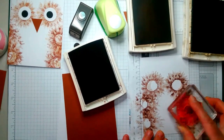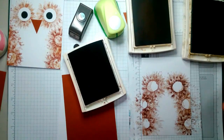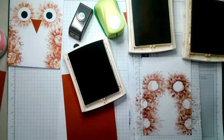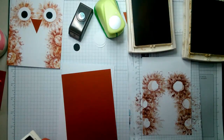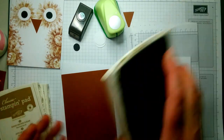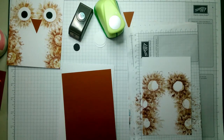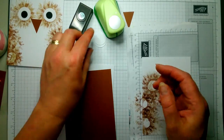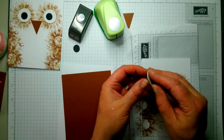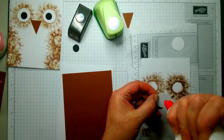I'm just pressing off whatever's left. That looks like nothing. Get his eyes — surprised there's any glue left in here. Is it all gone? It's all gone.